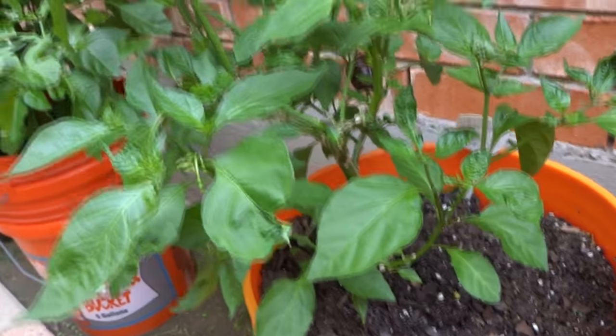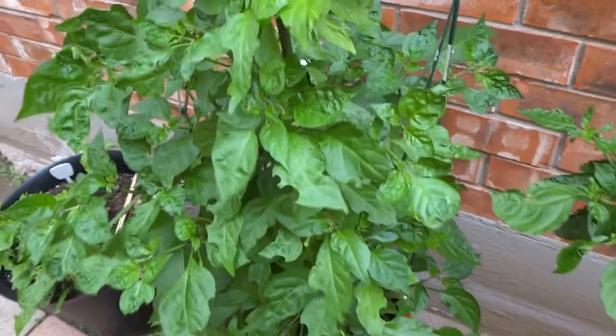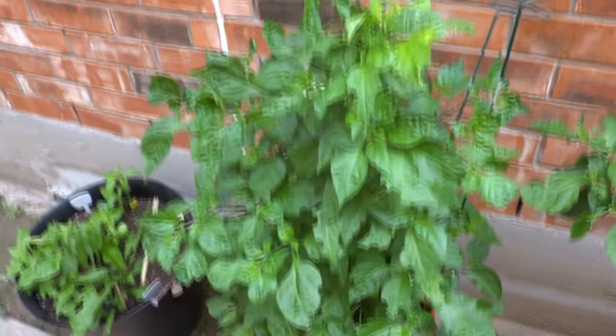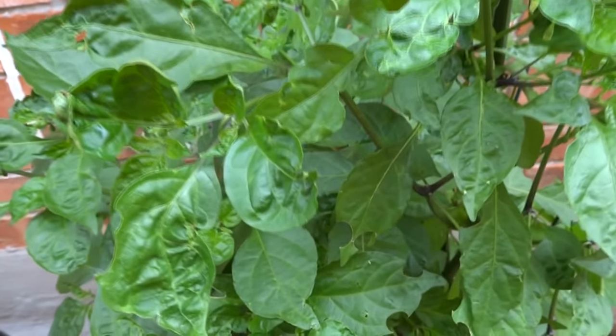Here's my Chocolate Scotch Bonnet — I harvested four fruits off of this guy already, and there's one there that started to ripen. And here's my surprise plant — I just put this guy out here. Look how beautiful he looks, that's just buds everywhere. This is one of the most anticipated plants.